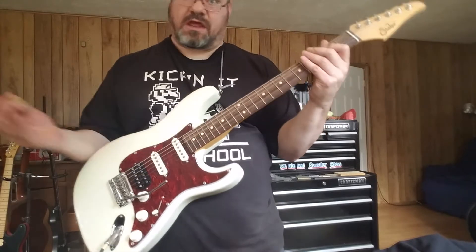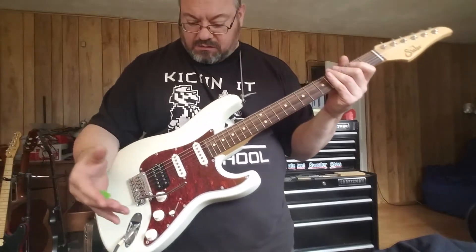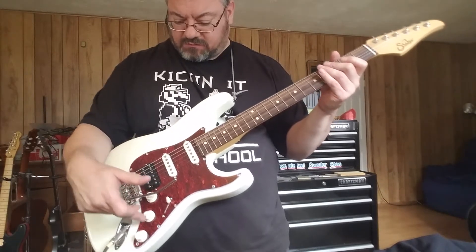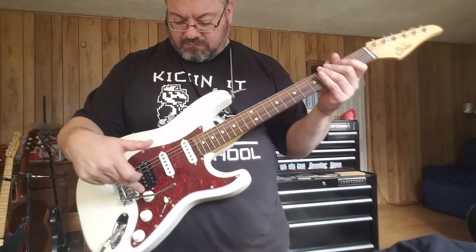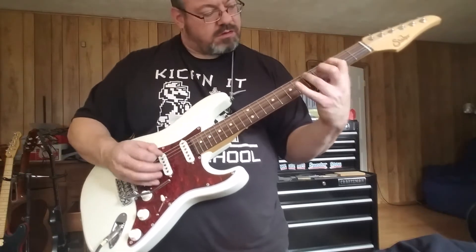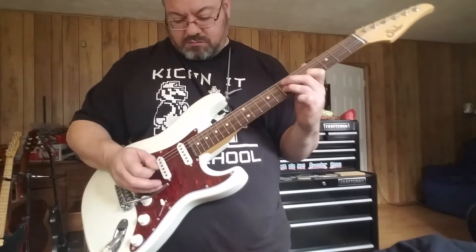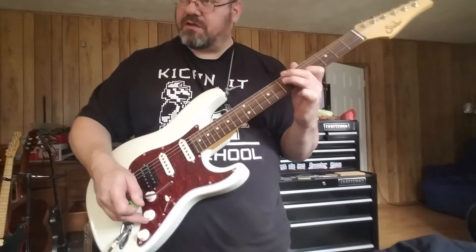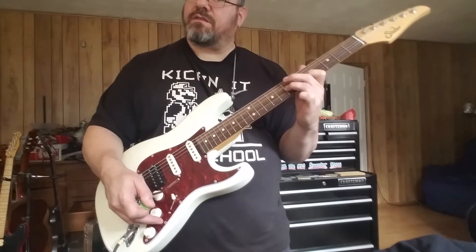It works also — it has a separate cap for that one, but it's the same wire that goes to the volume. The treble bleed is great on those, but you can turn those tones down.